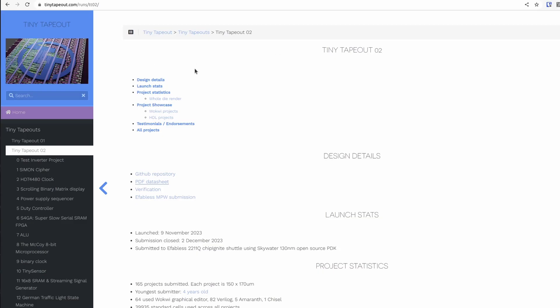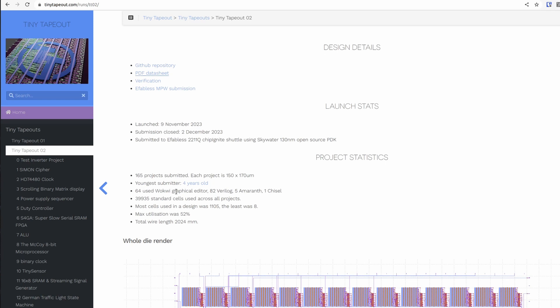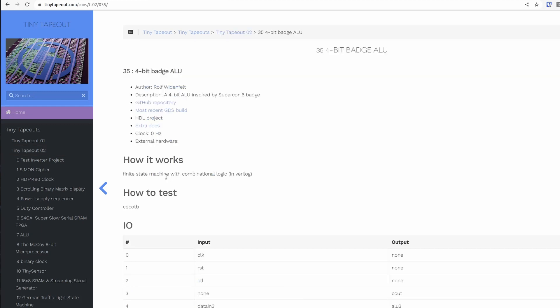150 by 170 microns doesn't sound like a lot, but in Tiny Tape Out 2, we saw up to about a thousand standard cells in use. So you can do some quite interesting stuff with that. We have a summary page for Tiny Tape Out 2 that has all the details, and you can take a look through all the designs. We saw FPGAs, Cordic, an award-winning RISC-V CPU, and lots more.